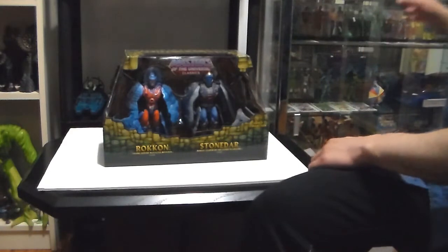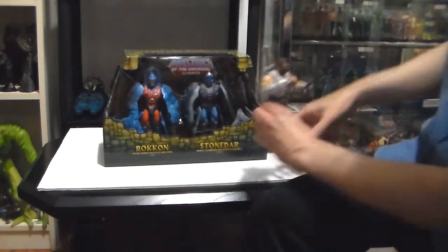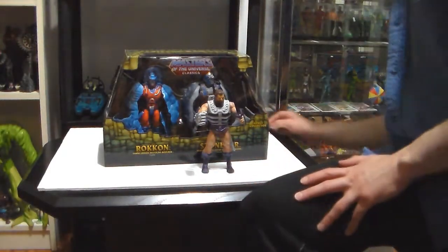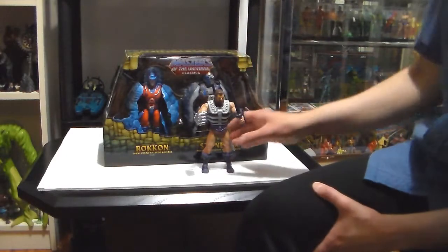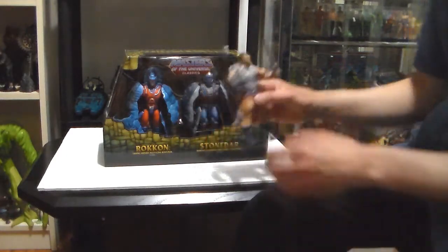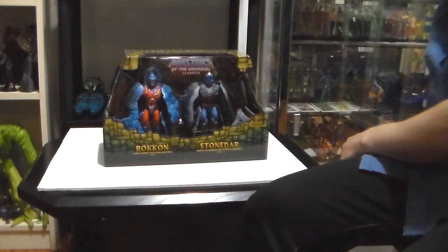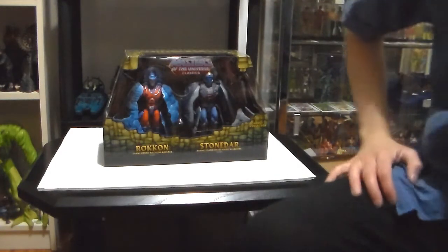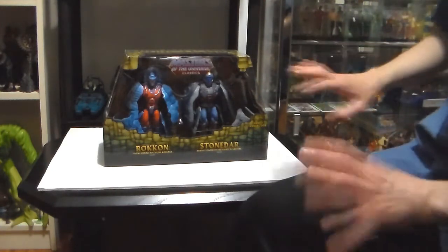They're bigger than the regular figures — about an inch and a half taller. I'm happy they made them bigger, because honestly the original ones don't do them justice. They're so small, the original ones. There's no comparison.